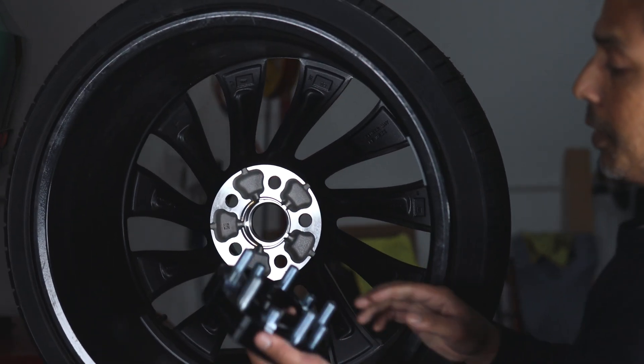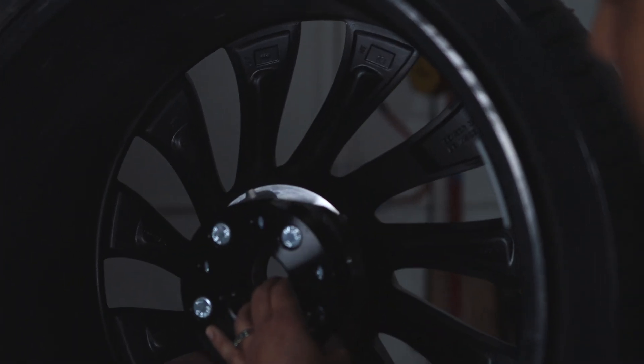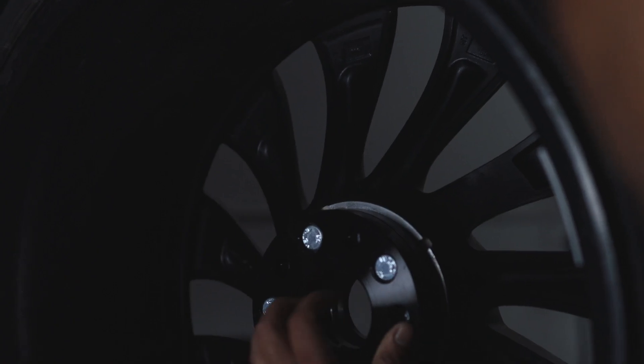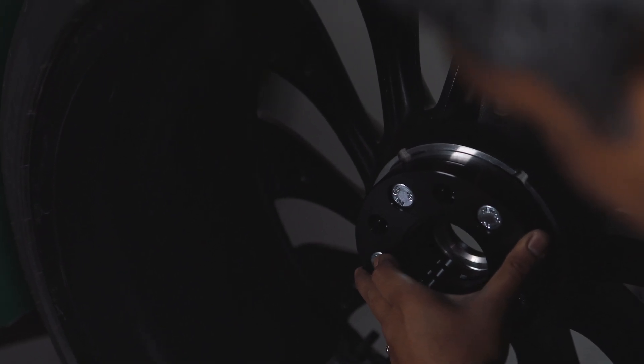So now this is essentially your hub. I'm going to take this and show you that this stud here will not interfere with the back pocket. As you can see, this is flush — no issues.